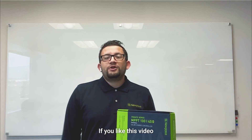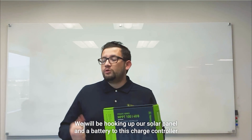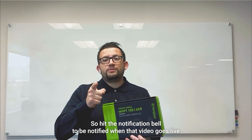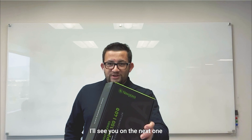If you'd like to learn more about this product or many of our other products, please visit our website at www.newpowett.com. If you like this video, make sure you like, comment, and subscribe — it would really help us out. Stay tuned for part two where we'll be hooking up a solar panel and battery to this charge controller, so hit that notification bell to be notified when that goes live. This is Dominic from New Power, and I'll see you on the next one.